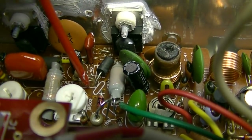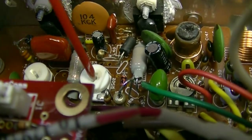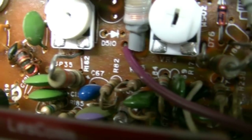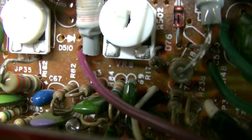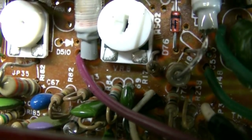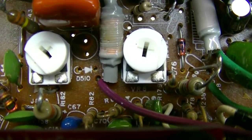Q37 comes out, L40 comes out, and you replace VR8 with a 100K ohm. Underneath here, replace R17 with a 27 to 30K ohm quarter-watt resistor.